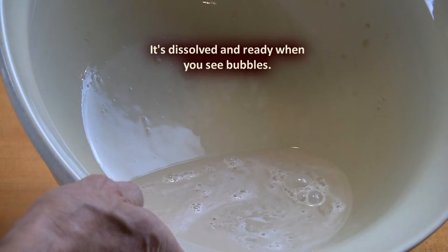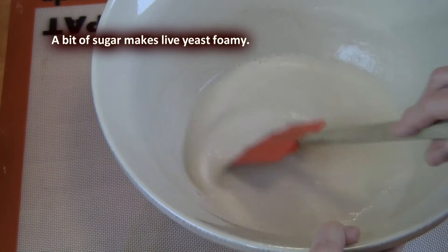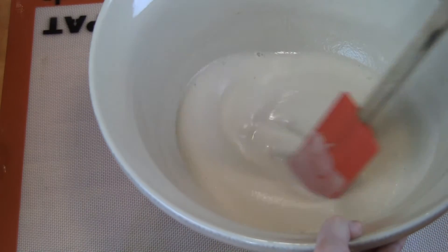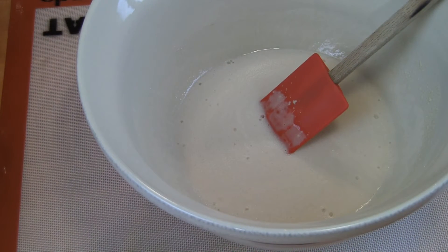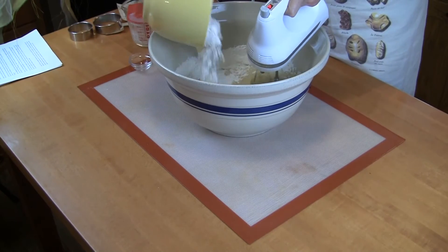Now, if you want to be really sure that the yeast you're using is alive, just add a pinch or two of sugar along with the yeast and the water. If your yeast mixture gets foamy after about five to ten minutes, then you know it's alive, it's activated, and it's ready to mix with your other bread ingredients.